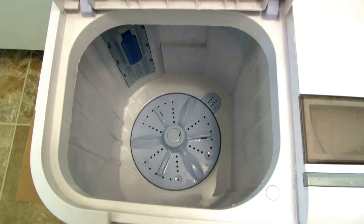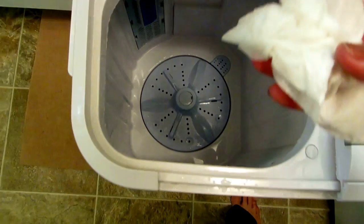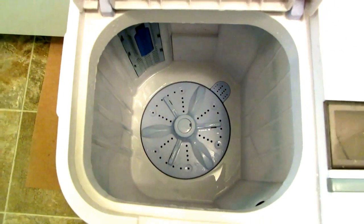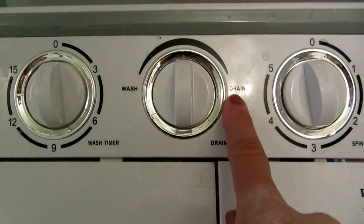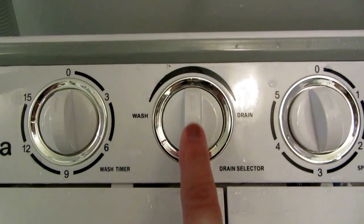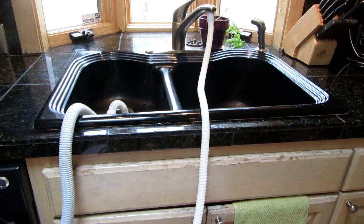Before I rinse, I want to make sure lint is not a problem, so I'm going to take a paper towel and wipe it out. If you have extra dirt, cat hair, lint, or anything like that, the paper towel will pick it up and you can throw it away. Now I'm going to fill it up and rinse. Be sure when washing it's on wash, when draining it's on drain, and when you're not doing either, put it in the middle so it can't start without you being ready.